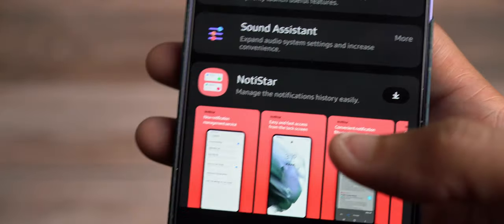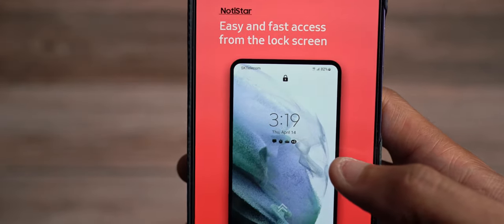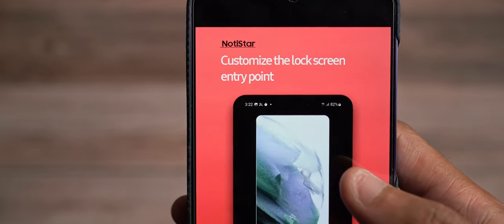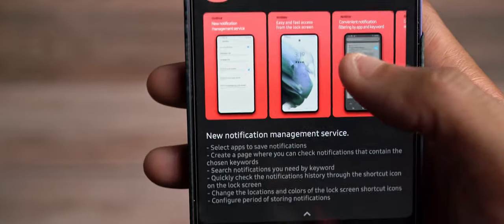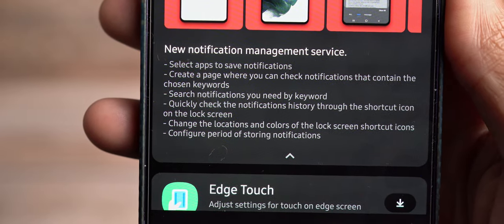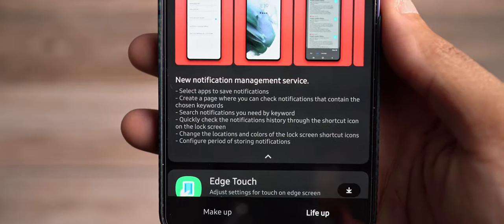Notistar I don't use, but it's not bad. This is where you can manage your notification history — easy and fast access from the lock screen, convenient notification filtering by app and keywords, customize the lock screen entry point, and copy and share notification contents. You can select apps to save notifications, create a page to check notifications containing chosen keywords, search notifications by keyword, and configure the period of storing notifications.